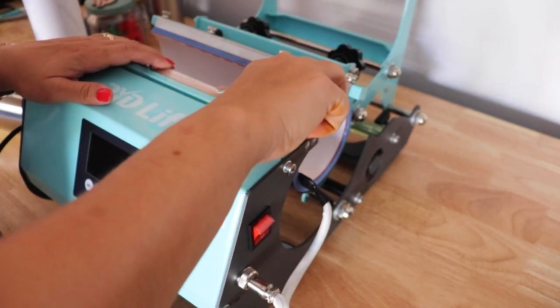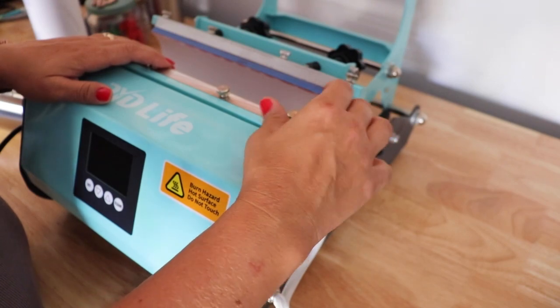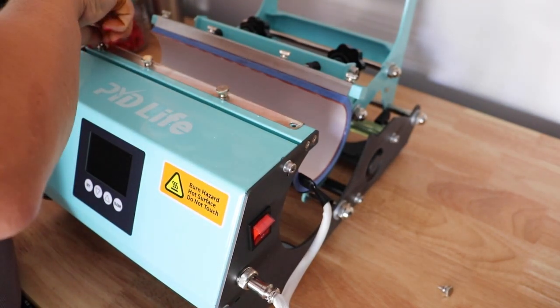I moved outside because the truth is, this machine smells a little bit like burning rubber the first few times you use it — not a good smell. I'm also changing out the sleeve to show you how to put the other one in.